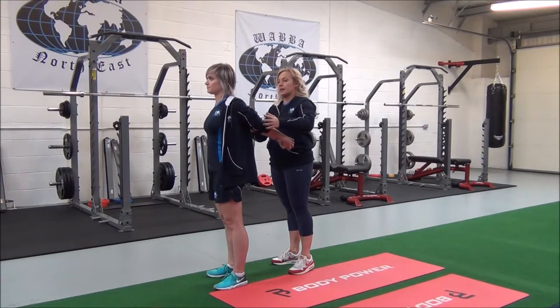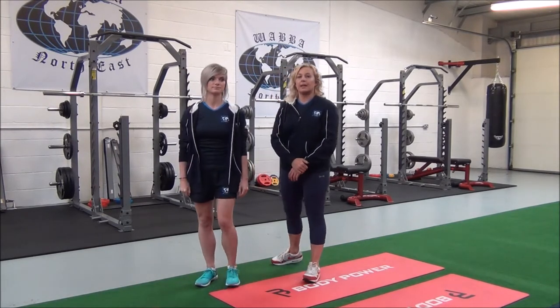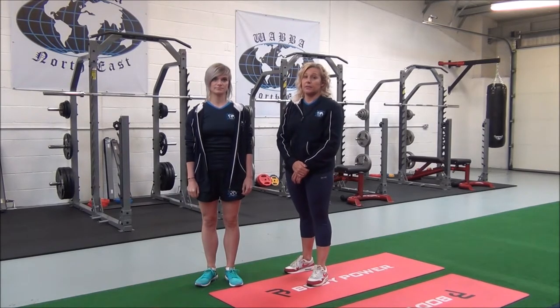Is that going ok? Ok and relax. So you would hold that for 30 seconds, repeating 2-3 sets for best results.